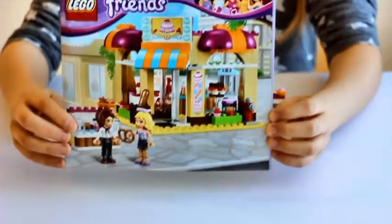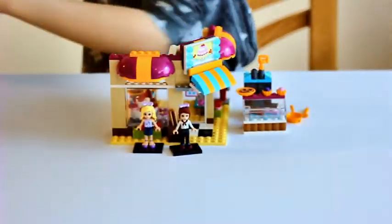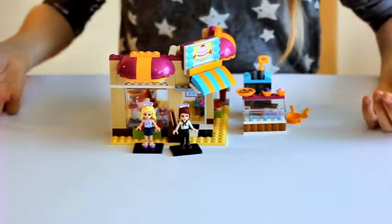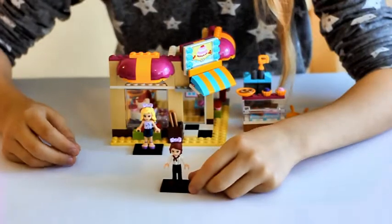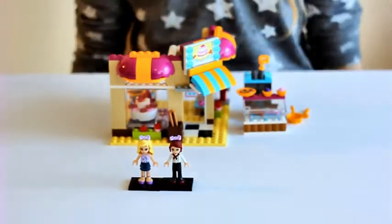This set comes with one instruction manual. This is how the whole set looks like. The set also comes with Mia and a new minifigure called Daniela.